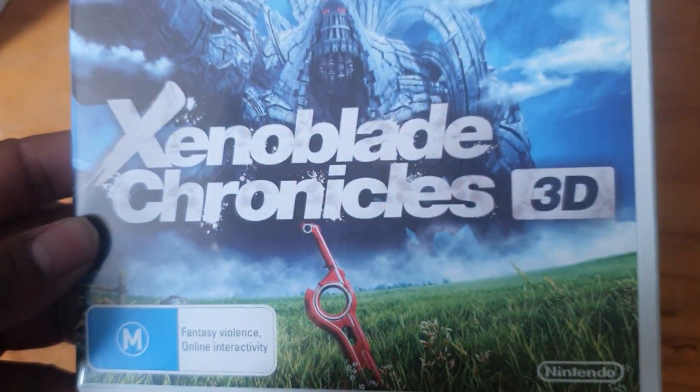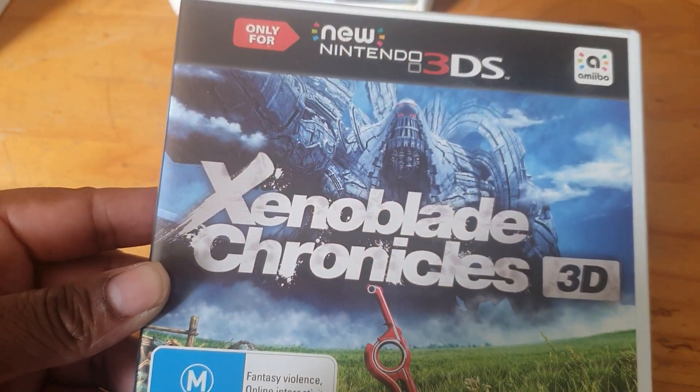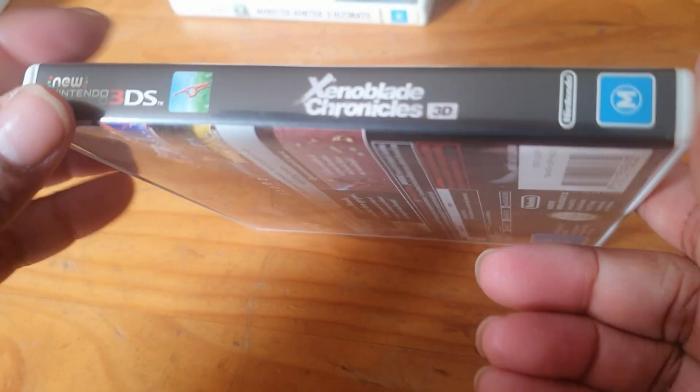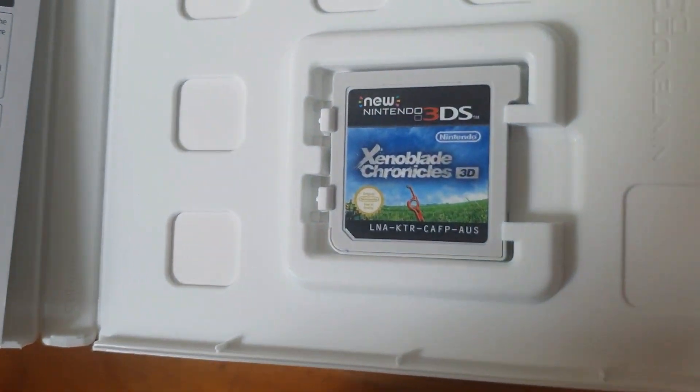Here we have Xenoblade Chronicles 3D — we've got the spine and the back, and here we have the cartridge.